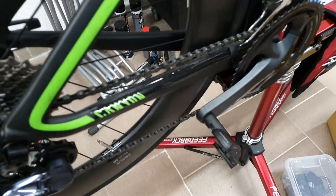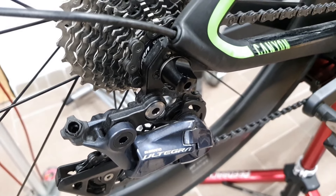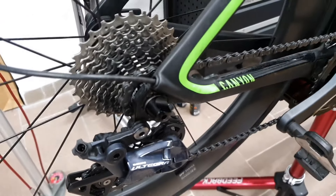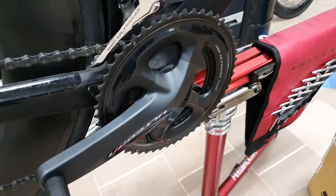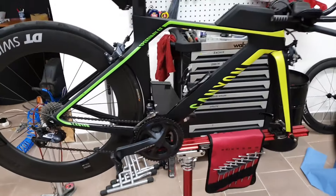As you can see the chain can be improved quite a lot — it's very dirty, standard oil lubrication. So we're going to clean up the whole drivetrain and convert it to a wax chain setup. So without further ado, let's get into work.